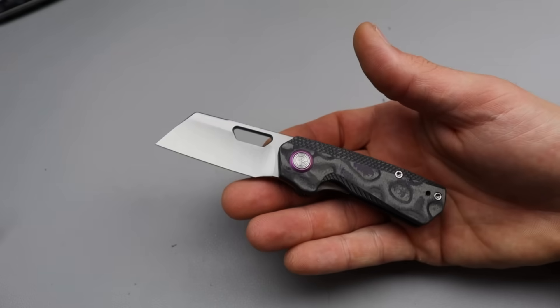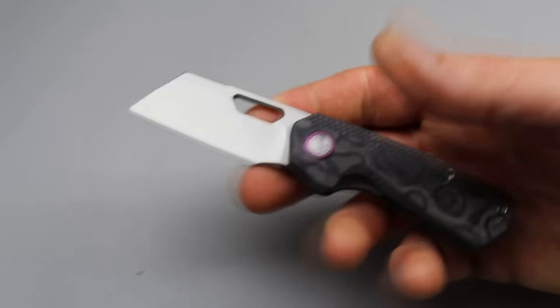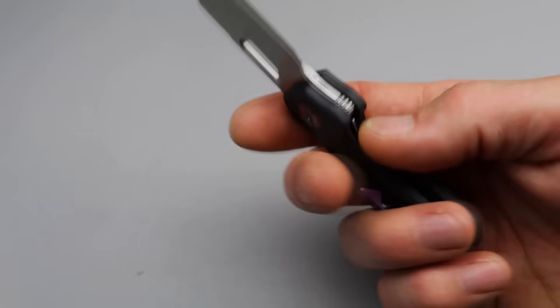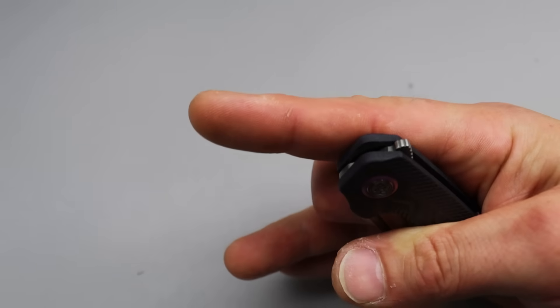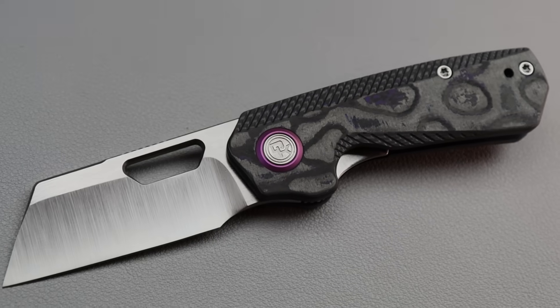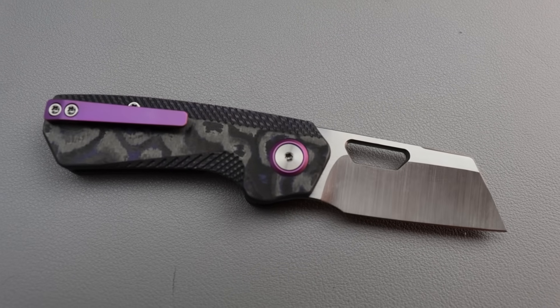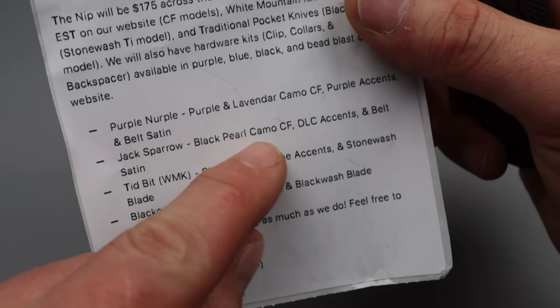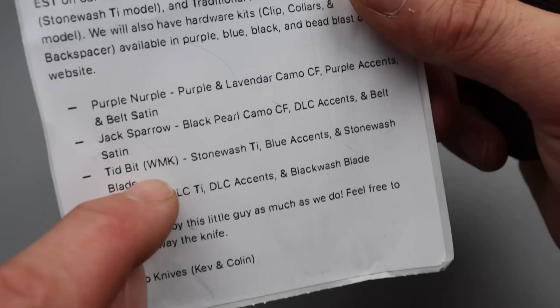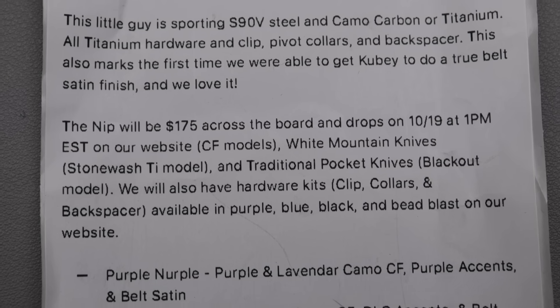The next one is from Devo Knives, and it is the Nip. It does come in different versions. I believe the full titanium ones are going to be White Mountain Knives exclusive. These ones will be available on their site. They have the plain carbon fiber, the purple — which is the one I have right here — the black pearl camo carbon fiber, and the White Mountain Knives exclusive stonewash titanium with blue accents. And then the DLC titanium.